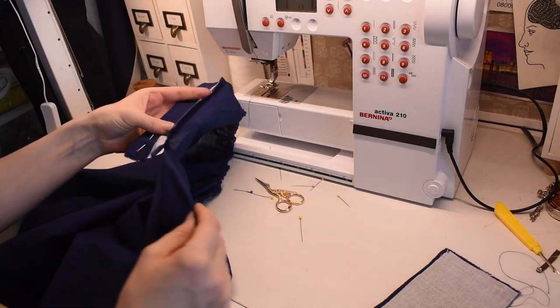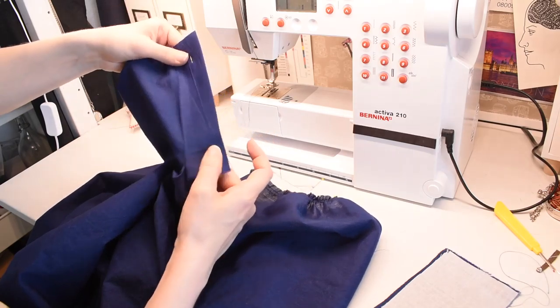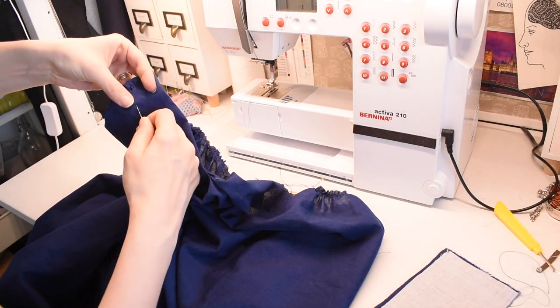The bloomers need a bottom fly. I use leftover scraps to cut the pieces for the fly and add fusible interfacing to support them. Then I sew the fly in place.